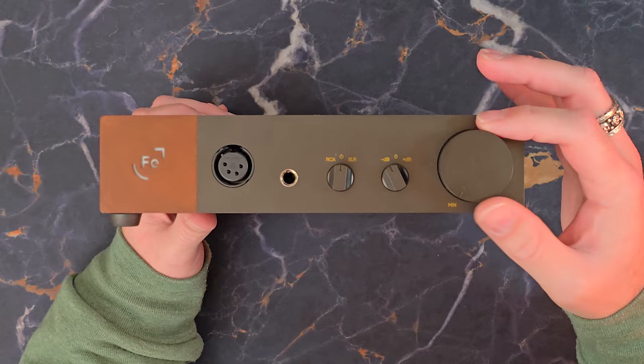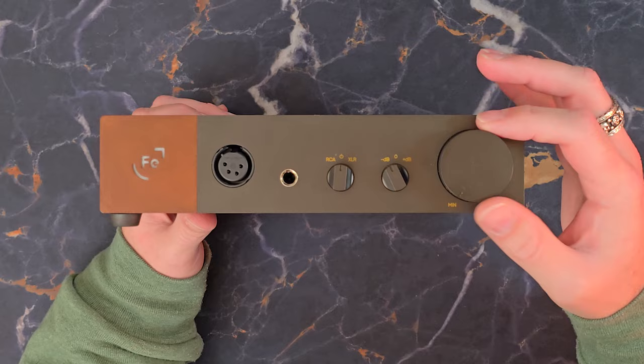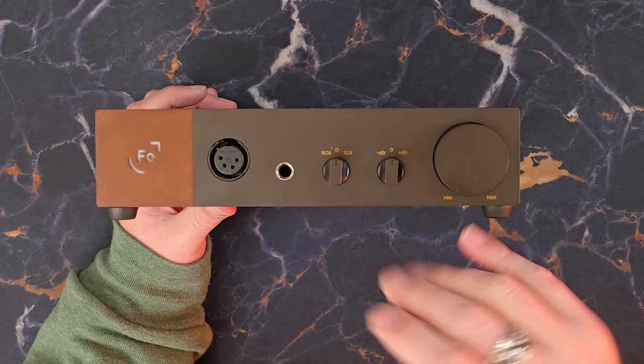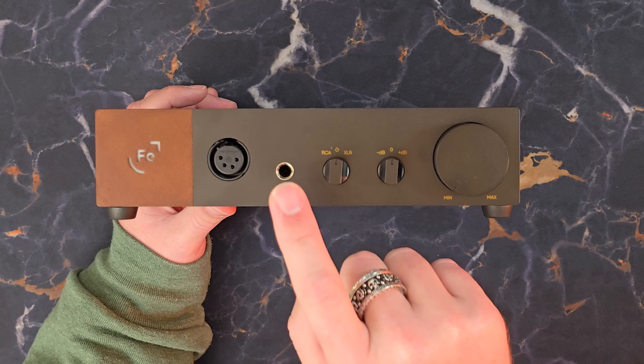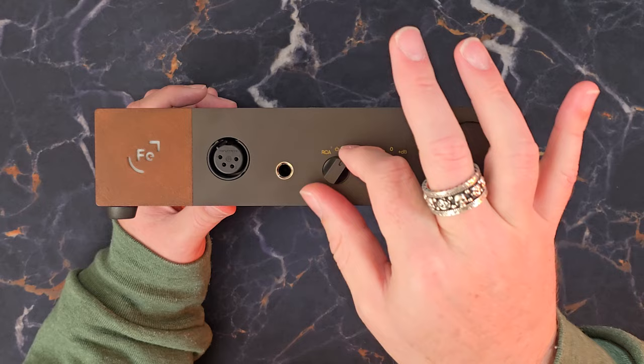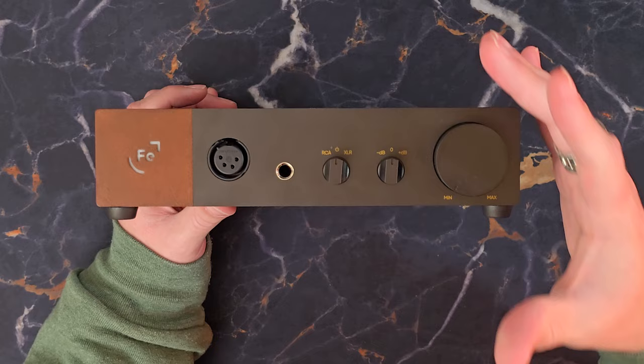Looking at the controls on the front face, everything is super simple and all analog — there's no digital display at all. We have very satisfying clicky dials, somewhat reminiscent of what's on the 789. On the faceplate we have the four-pin XLR balanced output, the unbalanced single-ended quarter-inch, and two adjusting dials. The first dial chooses your input: turn left to select RCA, turn right to select XLR.